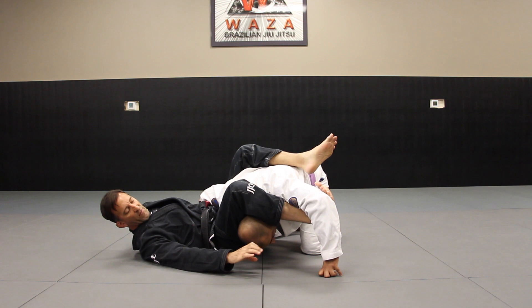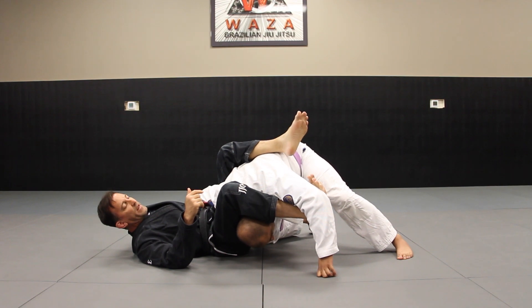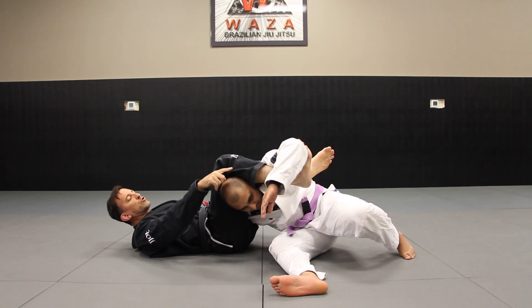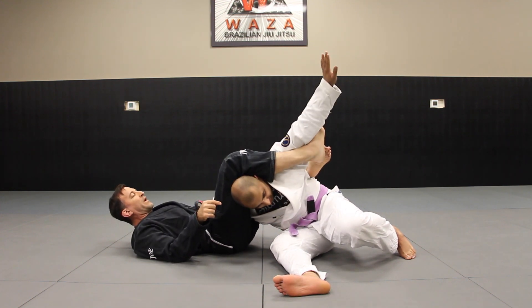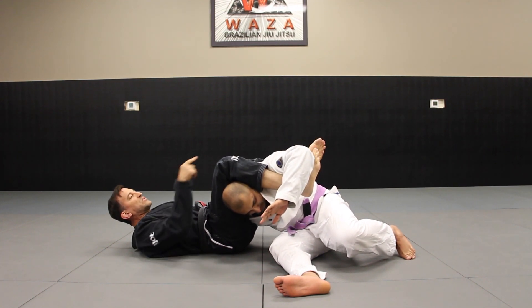Right here, instead of going for the shoulder lock where I'm grabbing that elbow, he's going to try to counter to sit through — he sits to his hip. What's really common is he'll try to get over that foot and clear it. So as he brings that back, I'm bringing my toes toward his back and I want to bring my left foot in as he's going back.